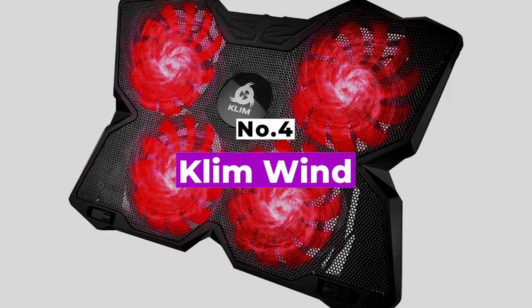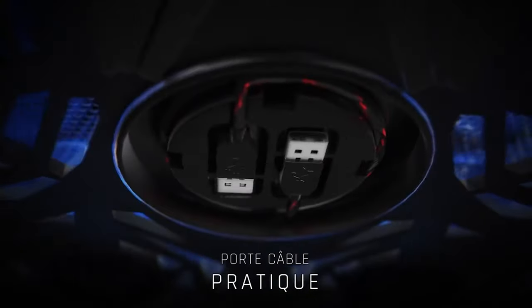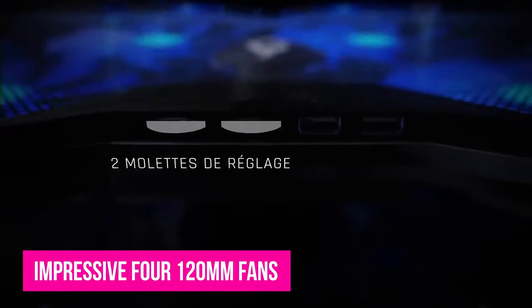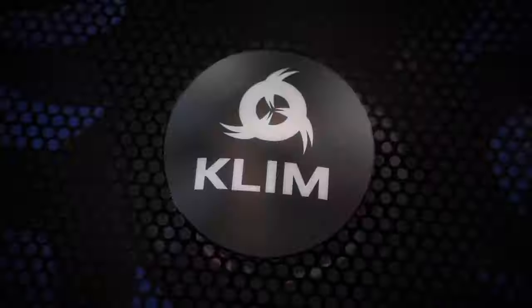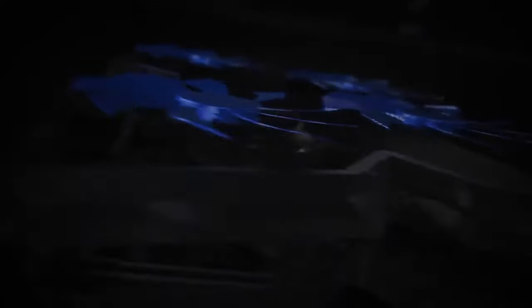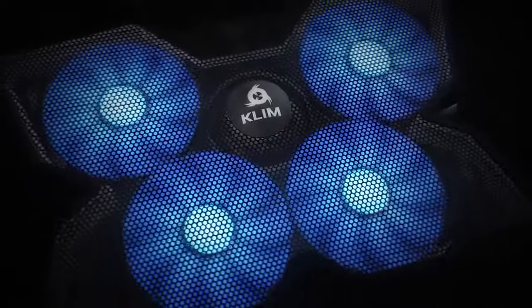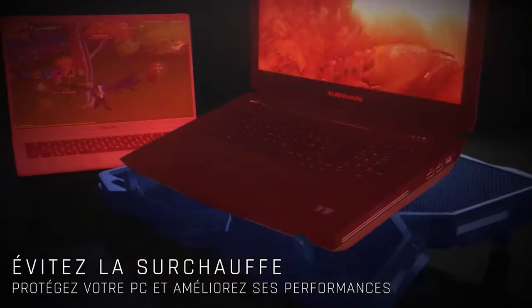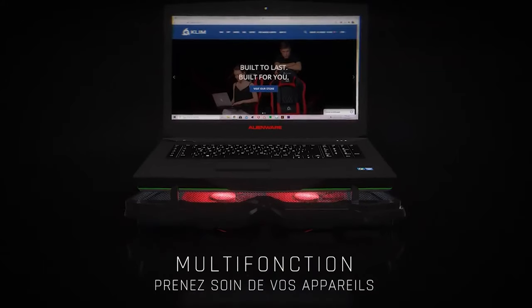Number 4: Klim Wind. Keeping cool doesn't always mean spending big. The Klim Wind is built to give your laptop a ton of fresh air so it can continue running cool, and it does it at an affordable price. There are an impressive 4 fans of 20mm that run at up to 1200 RPM, pushing plenty of air past every corner of your laptop. Those fans are covered by a simple grill so the air can really flow. The stand will raise your laptop up slightly for better posture and it has two holders to keep your laptop from sliding off.